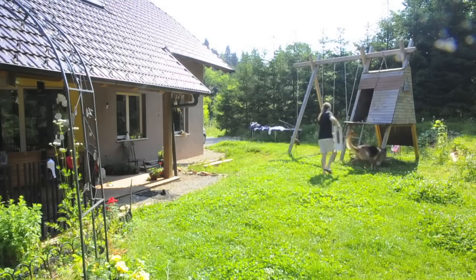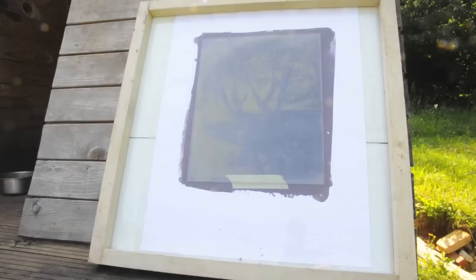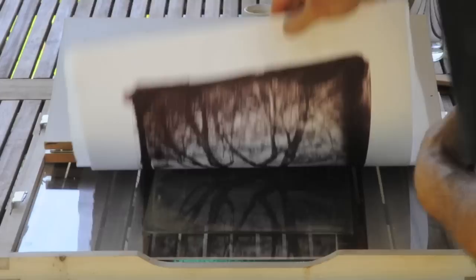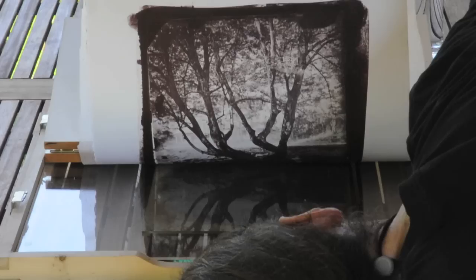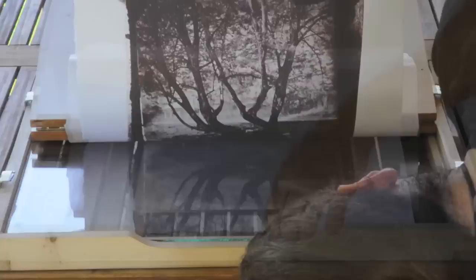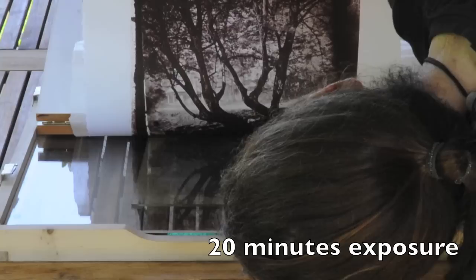Now it's in the contact frame and ready for exposure. Look how fast it reacts with daylight — with UV light — look at the borders around the glass plate. One minute, four minutes. Time to make a test, to open the contact frame and see how the printing is progressing. I expose my prints in shade so I get better contrast and better tonality, but it takes longer — 20 minutes in this case. In direct sun it would be 3 minutes.